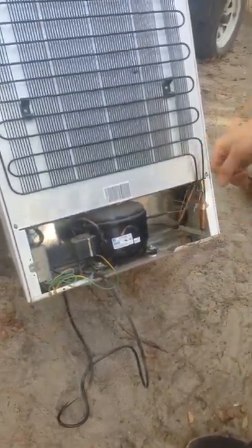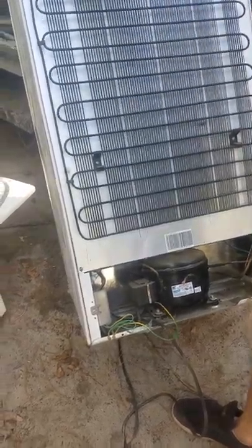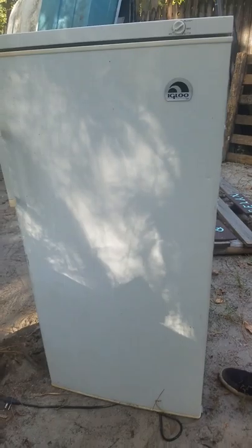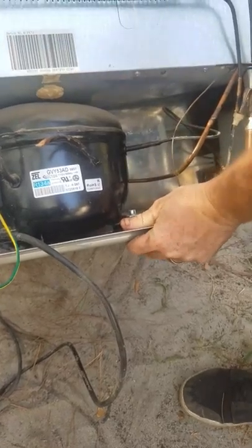Hey, it's Polar Bear back for another video. I'm going to teach you how to scrap a freezer. This is a stand-up freezer we're going to be doing today. So if you ever get one of these and you need some lunch money or something like that, I'm going to show you today how to get copper out of it — wire copper.